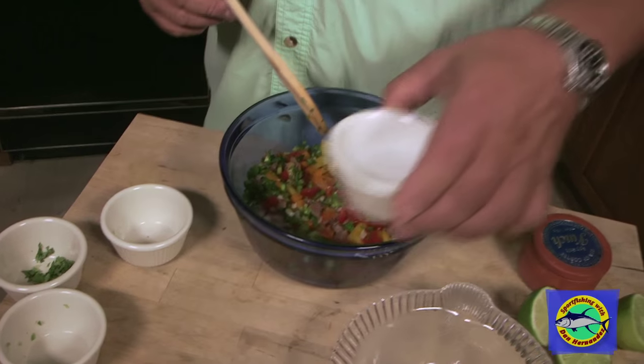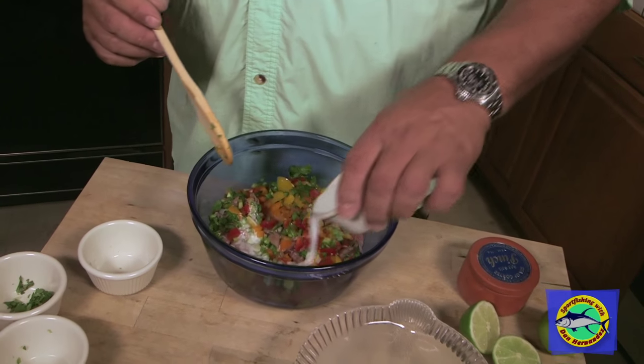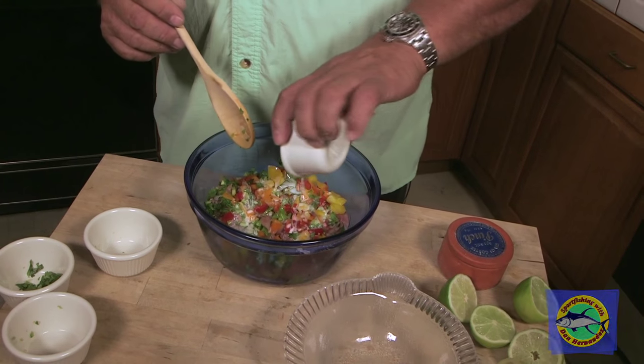And this is coconut milk. Just to add a little different flavor to it, make it a little bit thicker. Coconut milk.